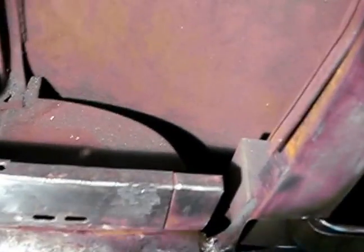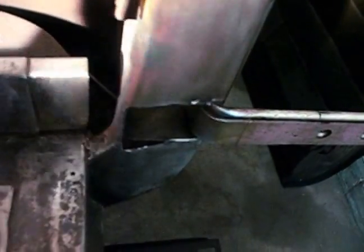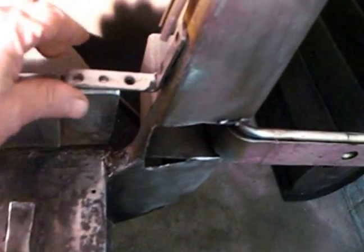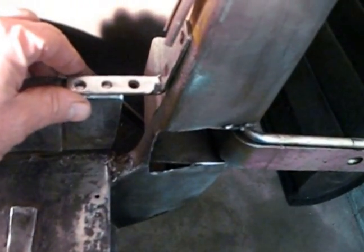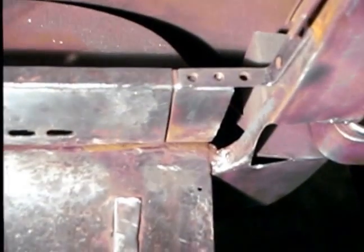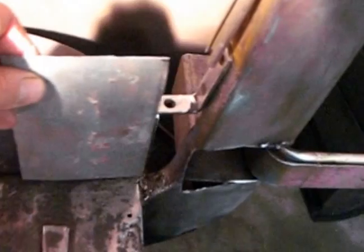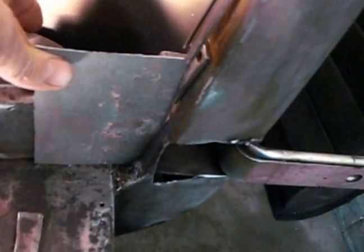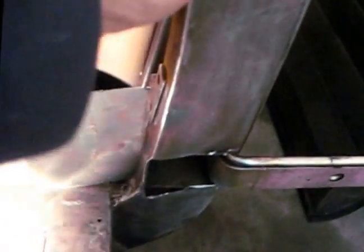I take this piece of angle here and put it up there to tie that across, then tack those in and weld it. And this plate goes in like that, and then I'll fold it over to match this bar. That'll strengthen up this corner. I still got a brace to put in there for the side door hinges.